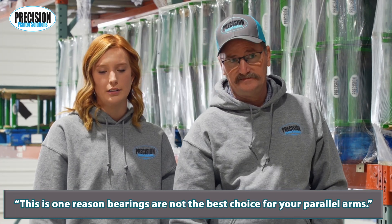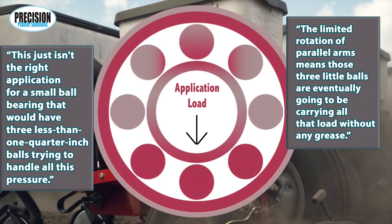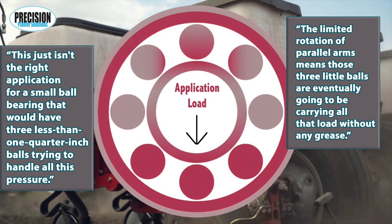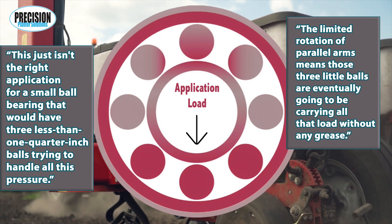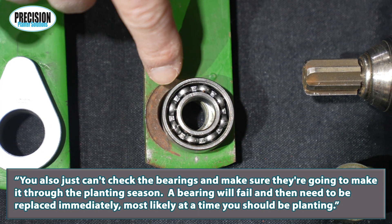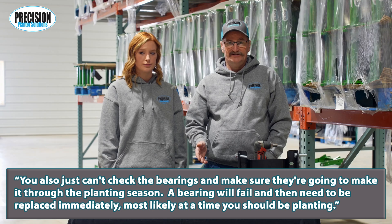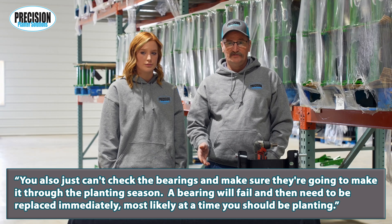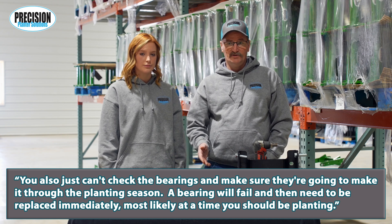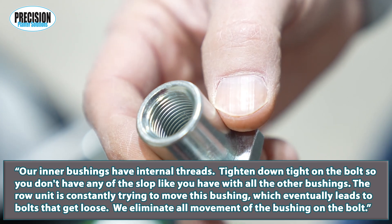This is one reason bearings are not the best choice for your parallel arms. This just isn't the right application for a small ball bearing that would have less than one quarter inch balls trying to handle all this pressure. The limited rotation of parallel arms means those three little balls are eventually going to be carrying all that load without any grease. You also just can't check the bearings and make sure they're going to make it through planting season — a bearing will fail and then need to be replaced immediately, most likely at a time you should be planting.